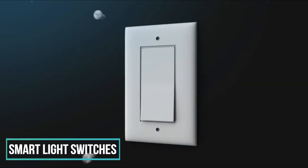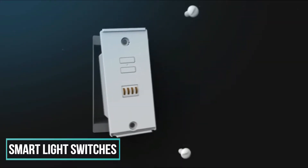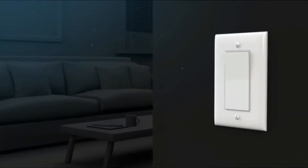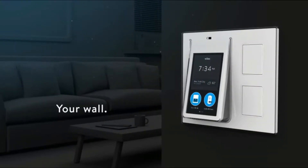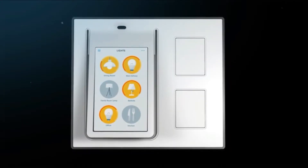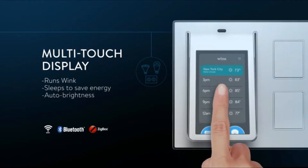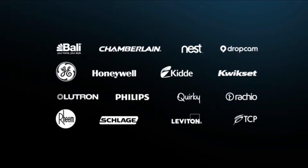Ditch that old, dumb switch. Unscrew that horrid thing that's been there for decades and give your wall a 21st century facelift. Introducing Relay — bringing the conveniences of a smart home to a place you'd most expect it, your wall. Replacing your switch with Relay doesn't just get you the ability to turn your lights on and off from afar, it gets you a command center for your entire home. A beautiful touchscreen display runs Wink and allows you to interact with over 100 products from some of the world's most trusted brands.